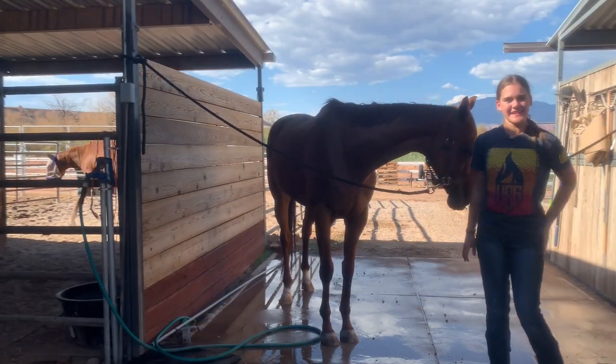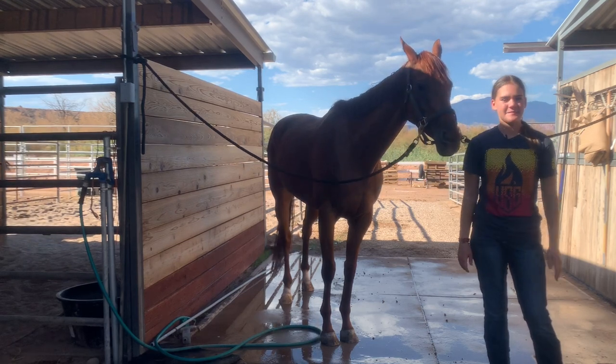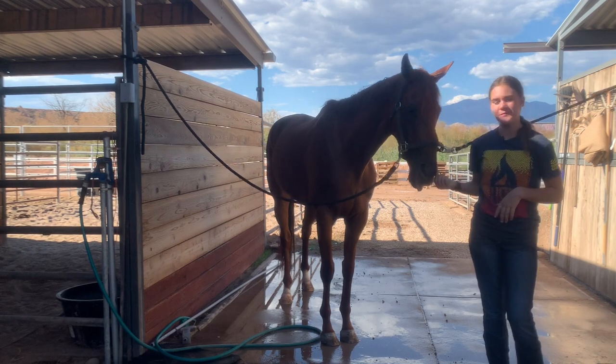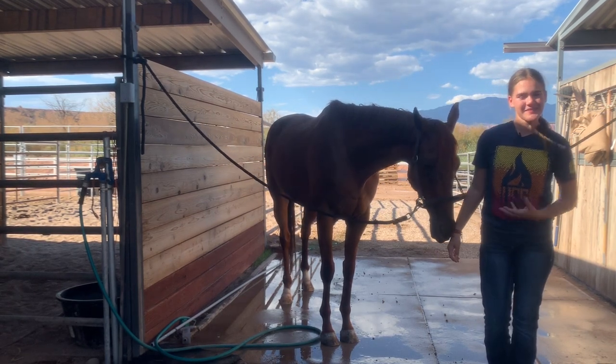Thank you guys for tuning in with me today and going along with me as I gave my horse Red a bath. Let me know if there are any questions, and stay tuned till next week. Bye bye!